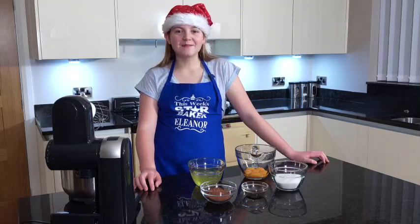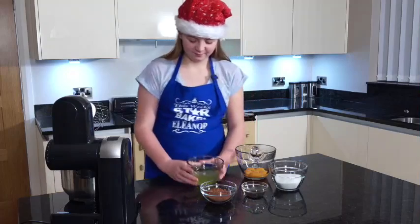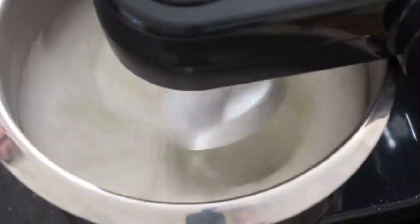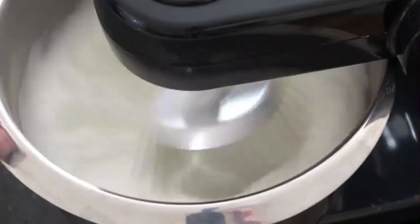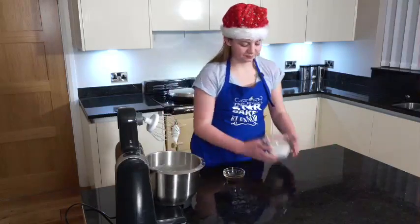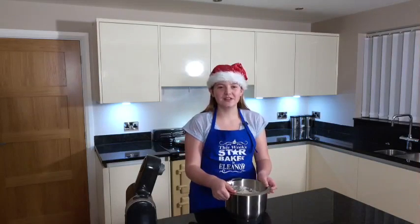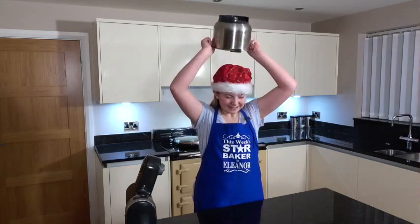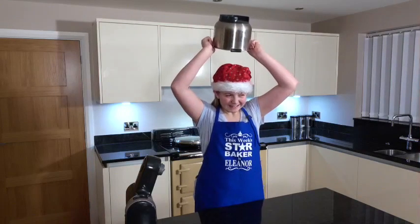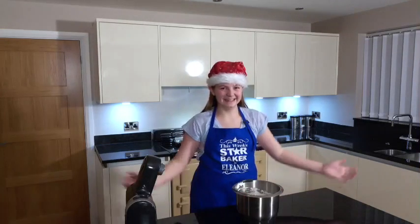The first step is to beat the egg whites until you have stiff peaks. Add half of the sugar and the vanilla. If your egg whites are whisked properly, you can do this. Ta-da!